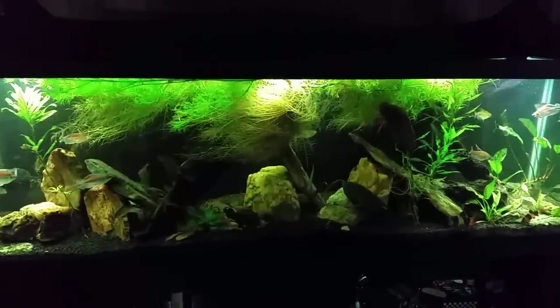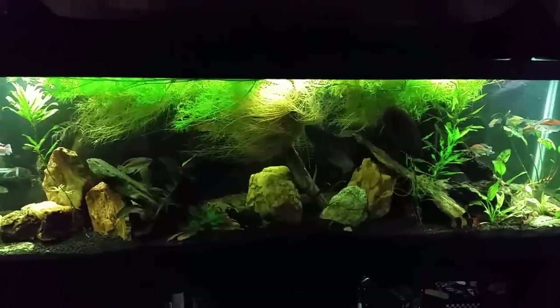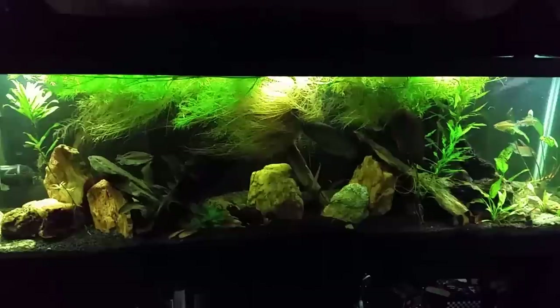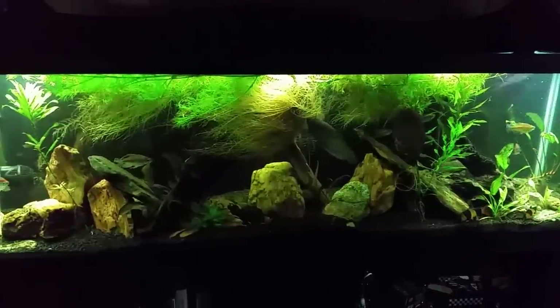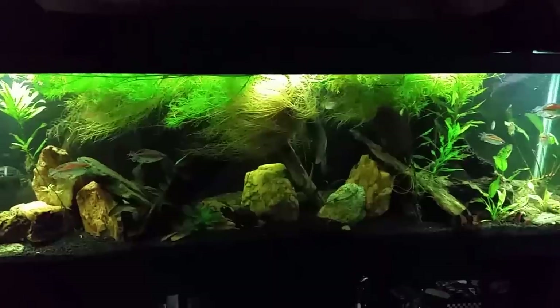Hey everybody, tonight we're going to do a little bit of work on my 125 here. I think I'm just going to bust out a quick water change on it, and while I'm in there the main thing I want to do is clear away some of that floating water sprite — it's just getting out of control in this tank.